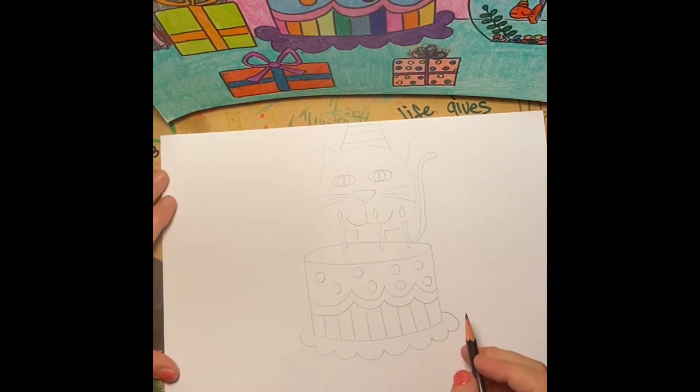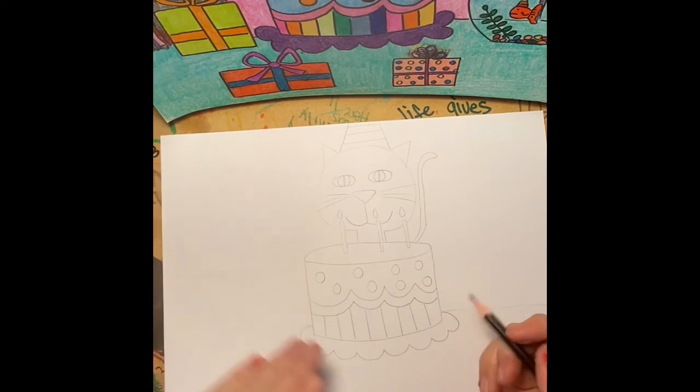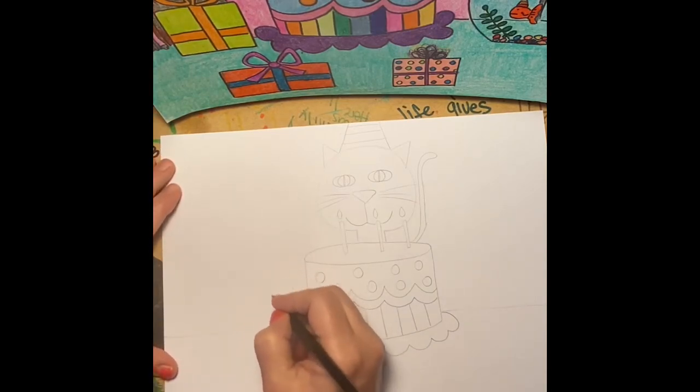I want you to go ahead and draw the table line really lightly, because we'll end up erasing some of it out — but draw it to the left and to the right of the cake. That will separate the wall from the table and help you with placing some other objects around. Let's go ahead and move over to the left of the cake.